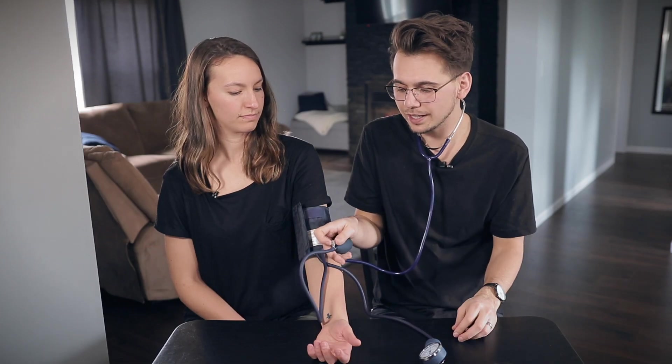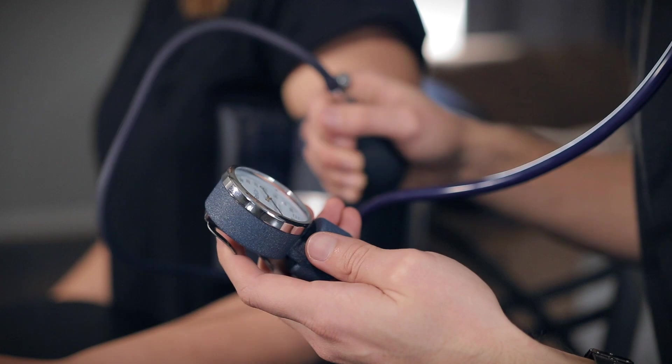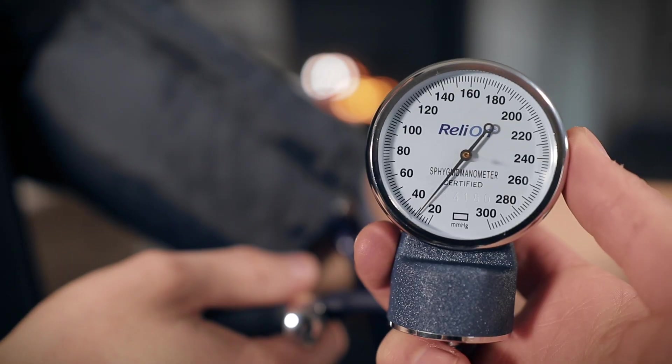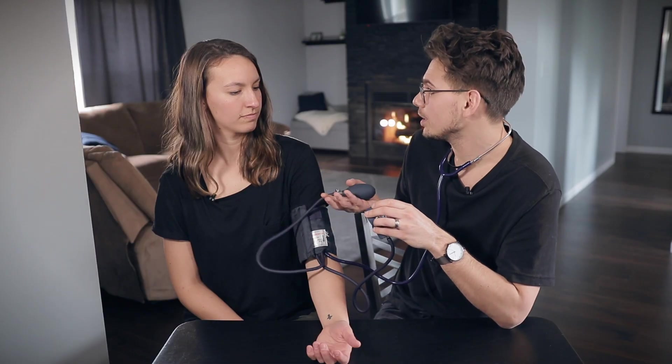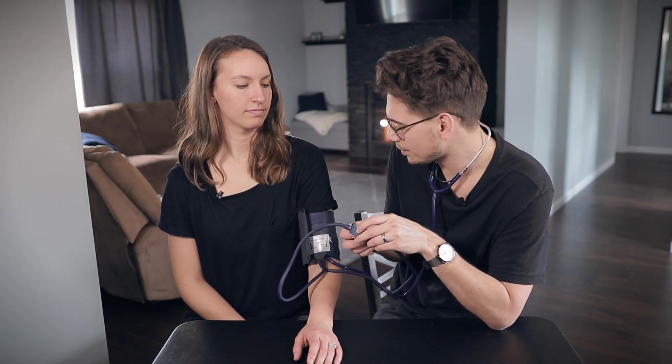The first thing you're going to want to do after you get your blood pressure cuff on is put your ears in the stethoscope. Once you do that, you're going to tighten up this knob — righty tighty, lefty loosey. Squeeze the bulb; when you tighten it up, it expands the cuff and puts air in it. Ask the patient what their normal blood pressure is. What you typically want to do is pump it up 30 numbers higher than their normal. So if their normal is 120 over 80, pump this up to at least 150.